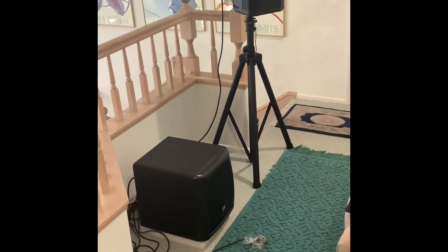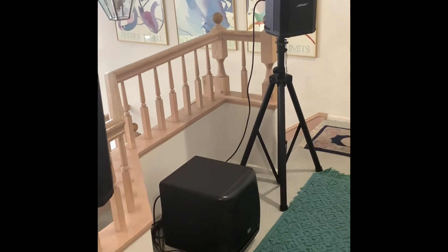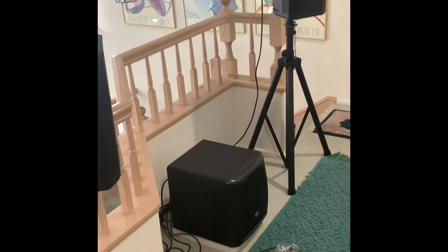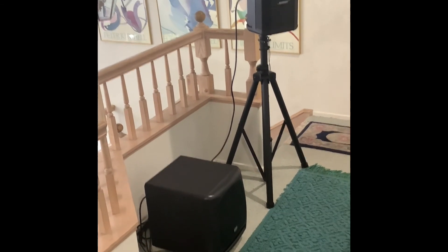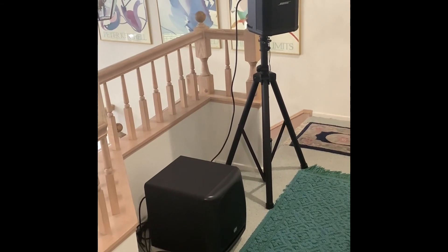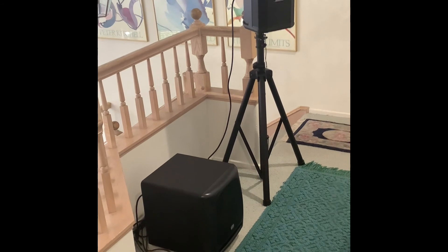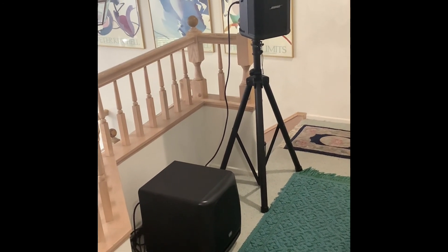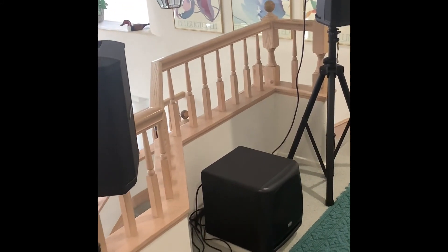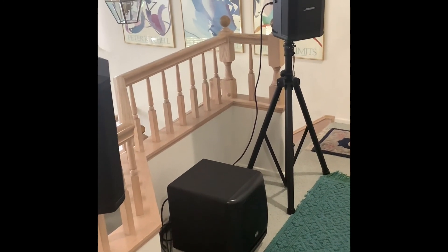That wraps it up — short video, but you might want to give this a try, not necessarily with these speakers but any speakers. This is called near-field listening. If you can almost touch the subwoofer — some people even use the subwoofer as a coffee table in front of them — it completely changes the sound. You don't get wall interactions, you get the best benefit from the subwoofer, and a small 10-inch can sound like a 15-inch. Give this a try! I wasn't planning this video but it sounded so great I just had to. Hope you enjoyed — comment down below, later.